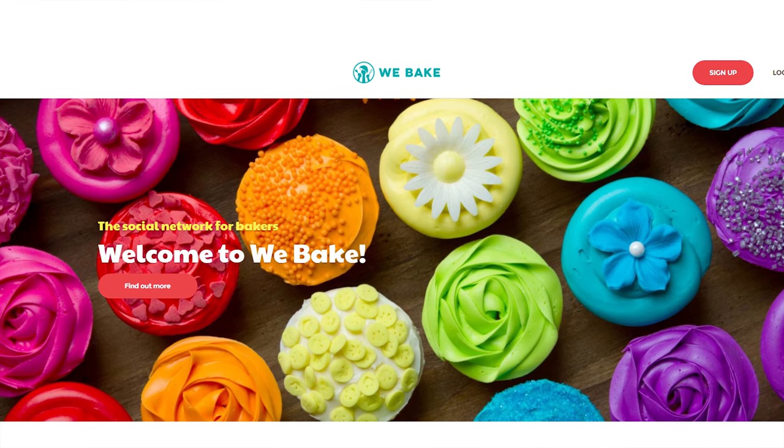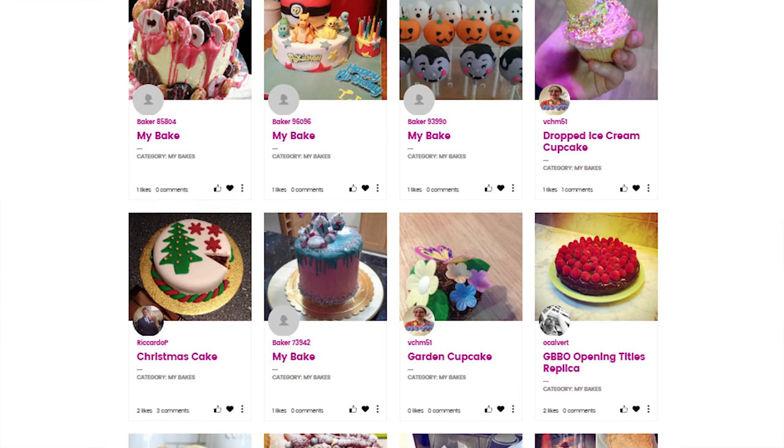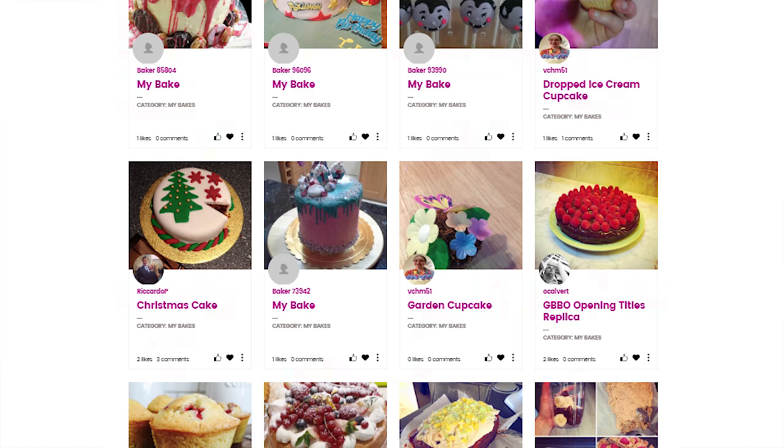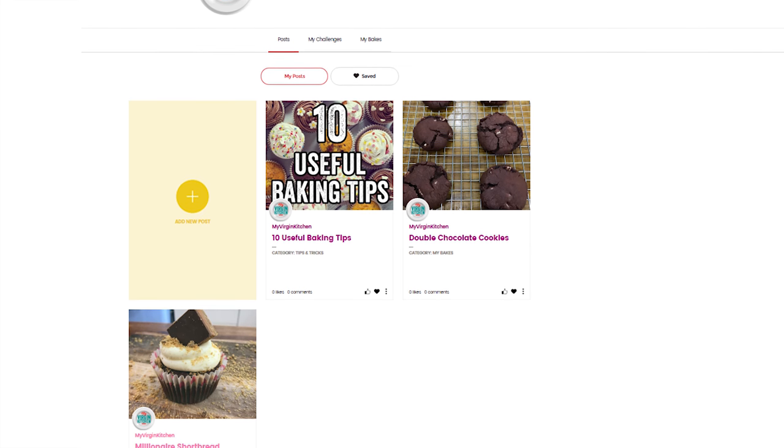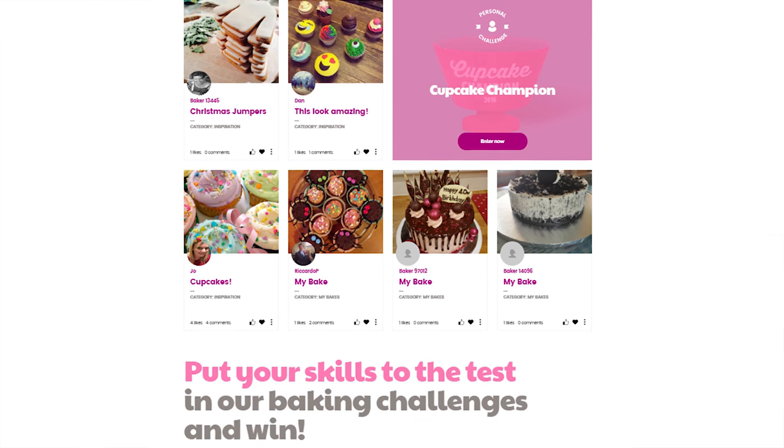WeBake is the first baking social media platform that celebrates baking but also coaches and motivates bakers to do more of what they love — and that is for bakers of any level. You can create your own profile and follow other bakers. It offers useful advice, fun inspiration, great challenges and rewards. Imagine a mix between Facebook and Instagram but with 100% baking content. Sounds like a perfect social media — the home of cake.